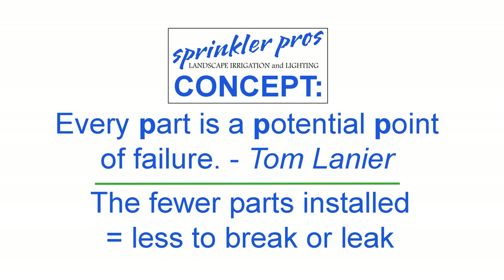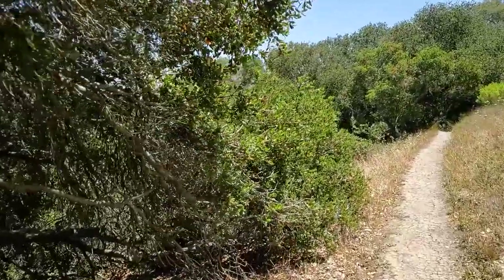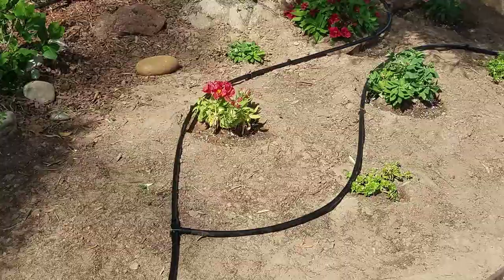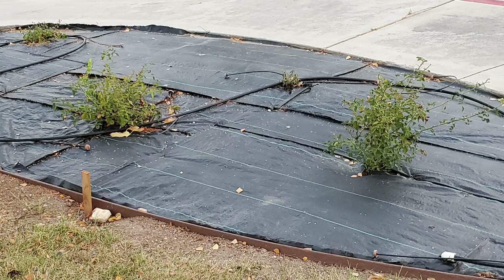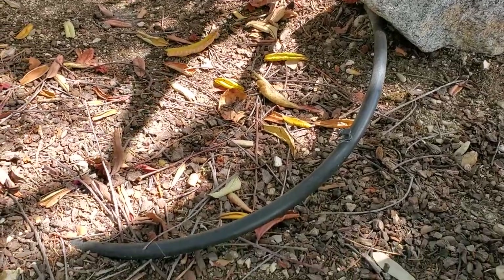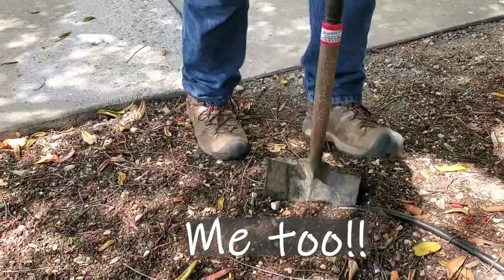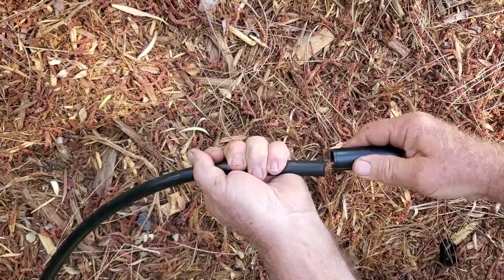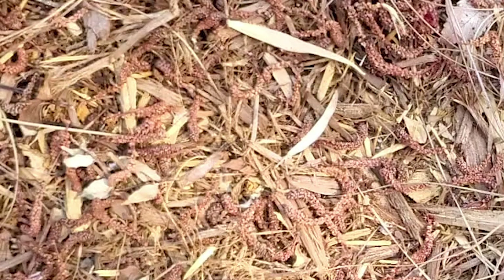Every part is a potential point of failure, so my mantra is the fewer parts the better. Here are a few best practices that will make your system perform best, last longer, and make maintenance, inspections, and repairs much easier. First, keep the drip tubing above the ground — don't bury it or install it under weed cloth. Keep it above ground and on top of weed cloth if you install that. If it's buried or underneath weed cloth it can be swallowed and pinched off by roots, chewed by gophers, and shovels can cut through it. Additions or subtractions to the tubing can't be done and inspections will be impossible since you can't see it.